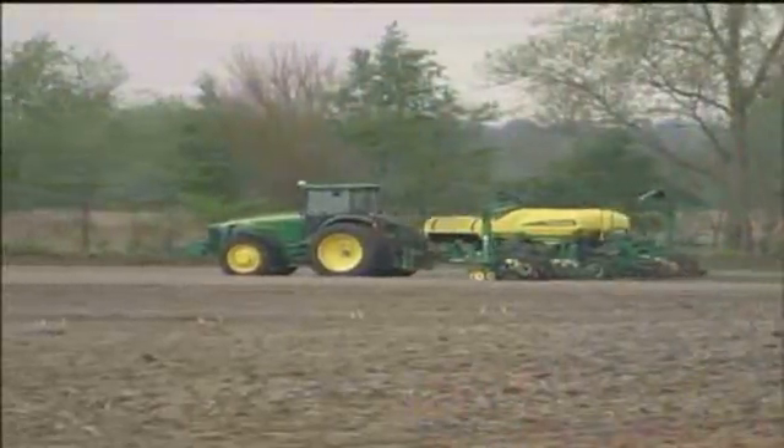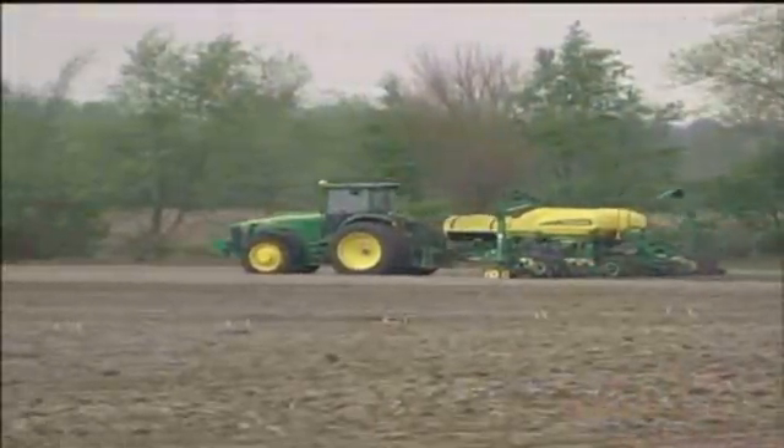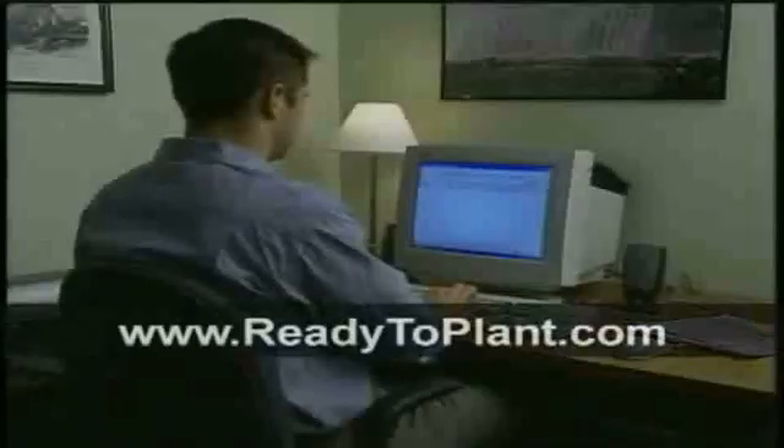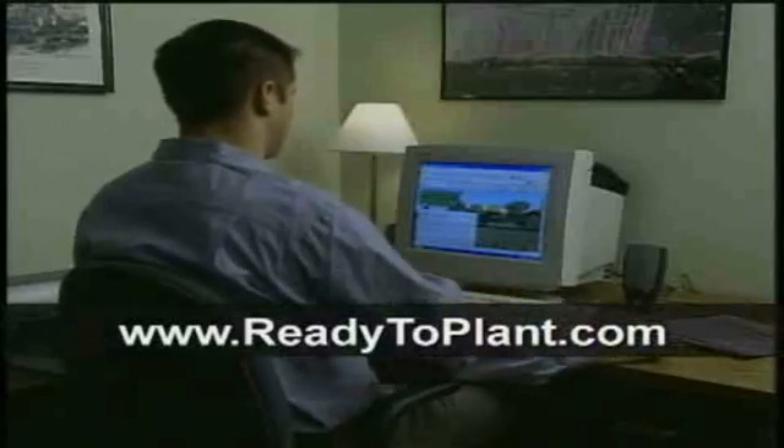How fast should one go? Well, it depends on planter size, what crop is being planted, and even field conditions. Recommendations for correct planting speeds can be found in the operator's manual as well as online at readytoplant.com. Peter just mentioned a very useful website put together by the planting experts at John Deere — the people who design and build John Deere planters — and that site is readytoplant.com.